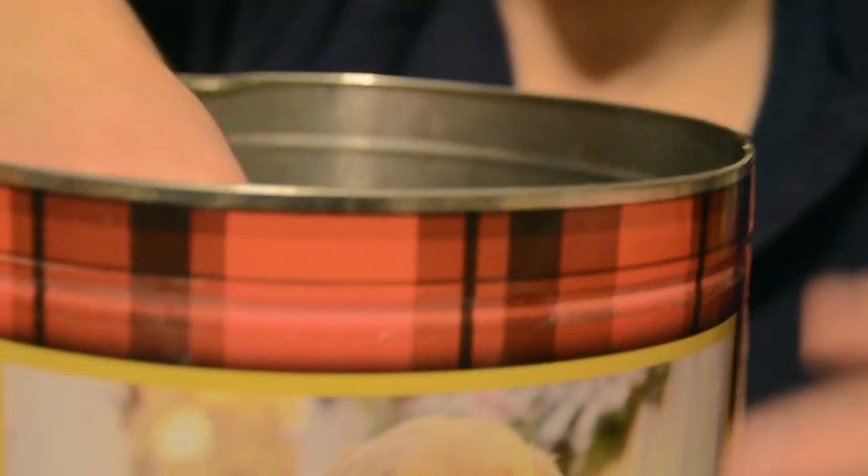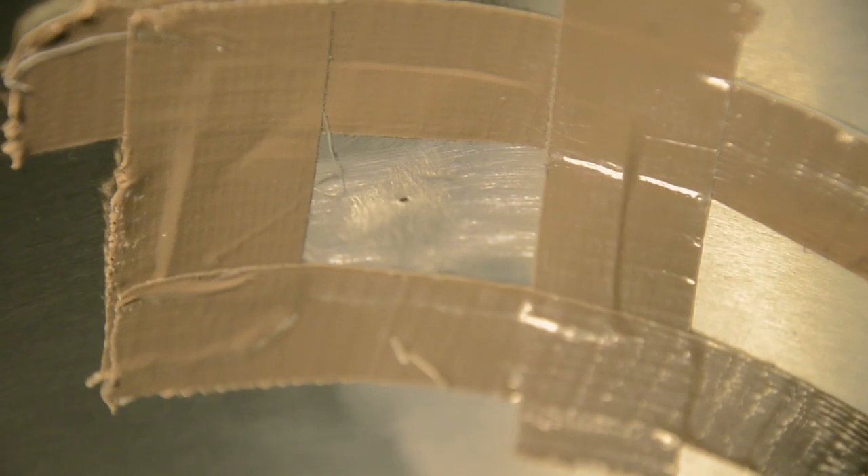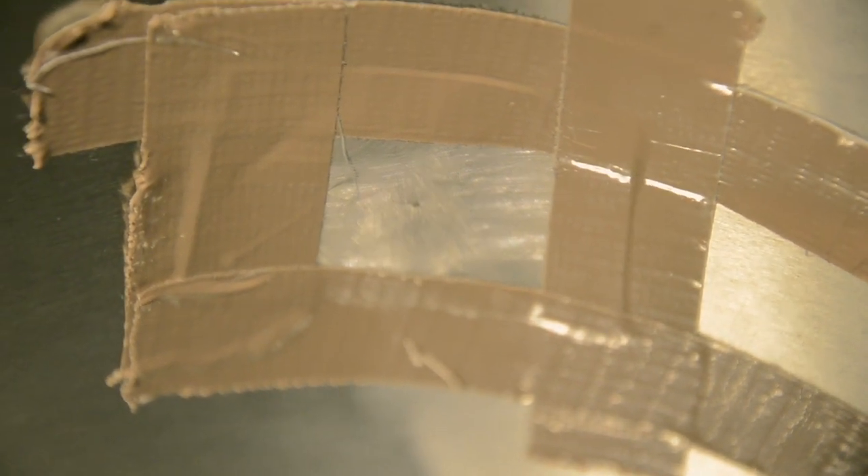We will use duct tape to fasten the pinhole inside of the tin. Remember that light is the enemy so be generous with the duct tape. We will do the same for the outside.